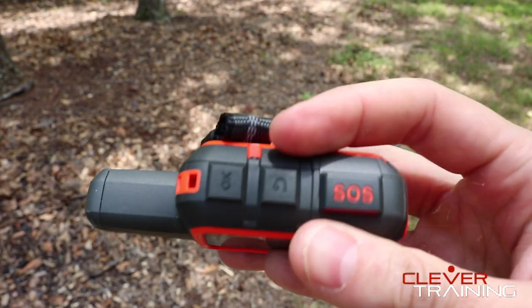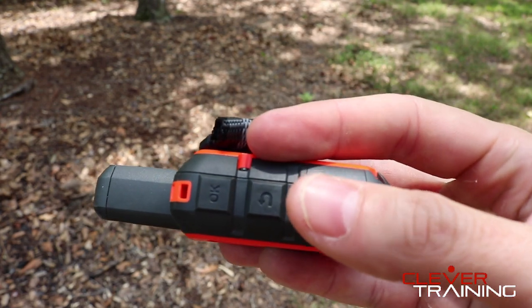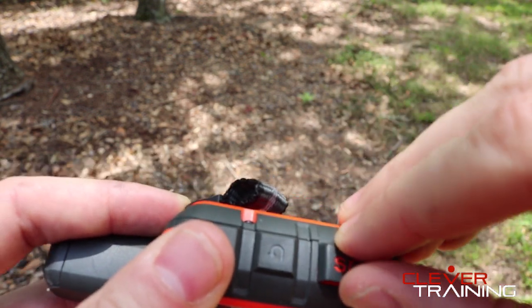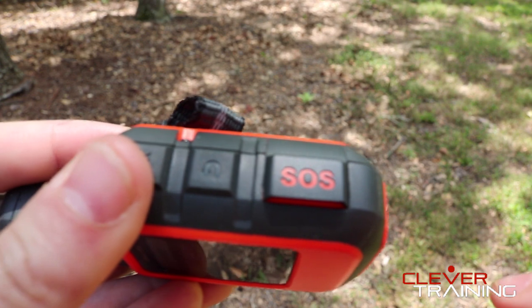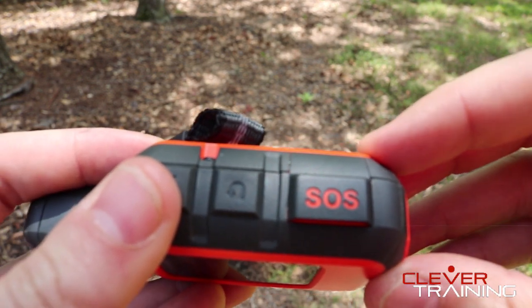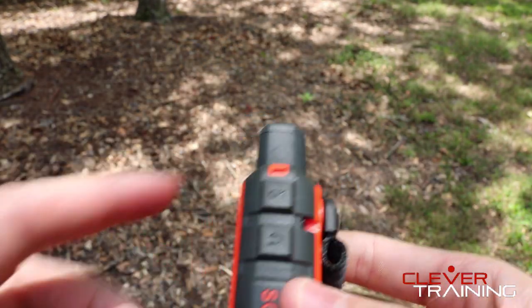The SOS button is right here. You're not going to hit it on accident — if you just push down, nothing happens. You actually have to lift up the flap, and once you do, there's another little button inside to actually alert emergency personnel of your location. So that's a close-up look at the InReach Mini.